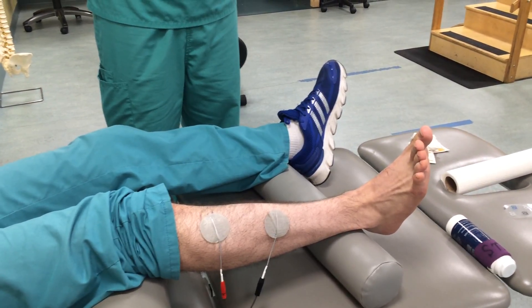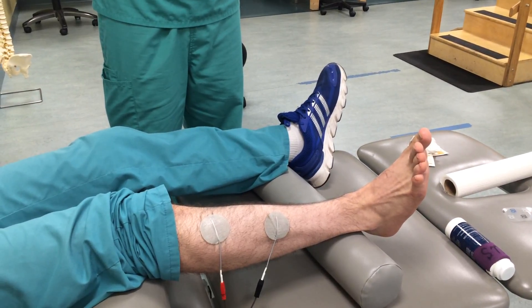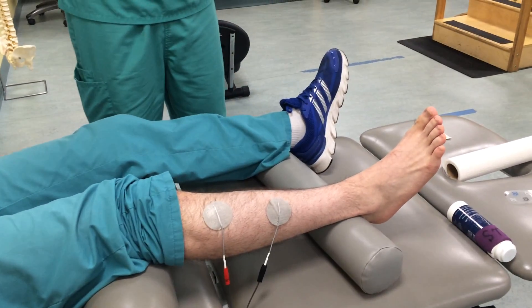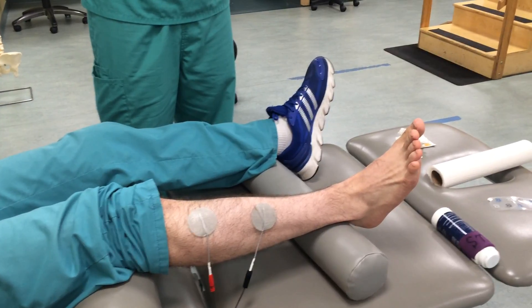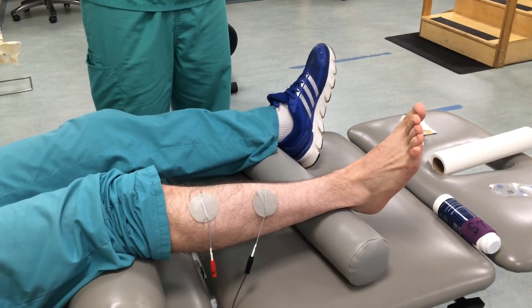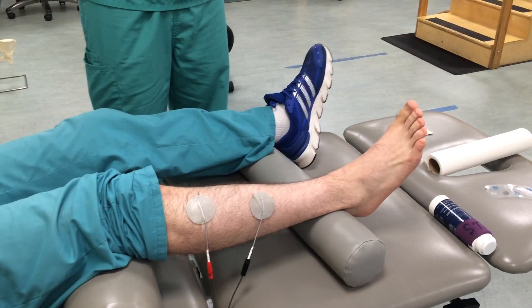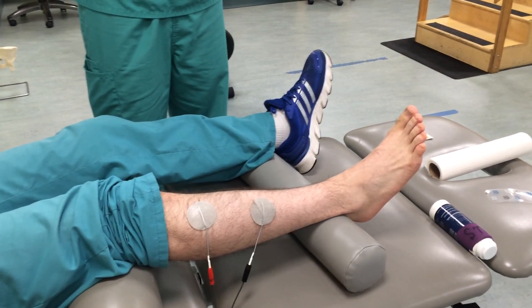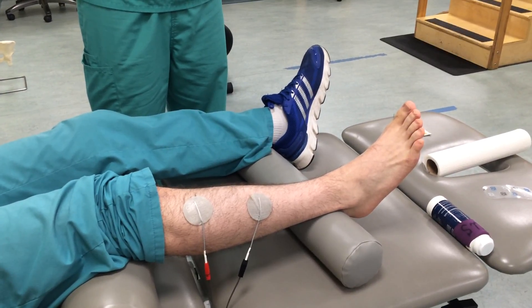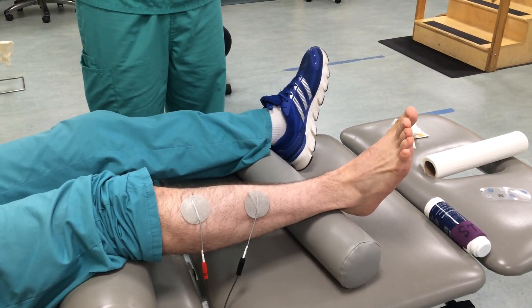Once we have it set, we press start. Every time the machine goes on, we're going to have the patient work with the machine and flex his foot up. This is a good way to stimulate the muscle externally using the electrical stim so that he can work with the machine and get that muscle contracted. When it goes off, he's going to relax the foot during those 10 seconds off. Then when the machine comes back on, he's going to work with it and flex his foot up to try to get that tibialis anterior firing.